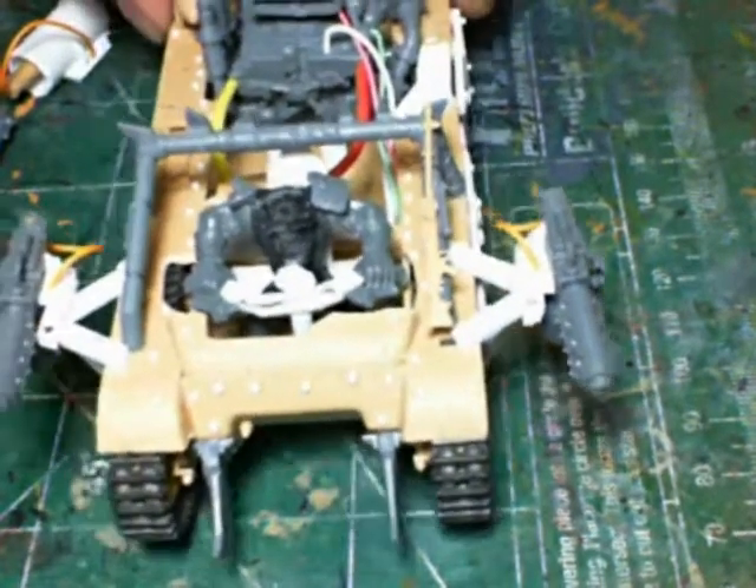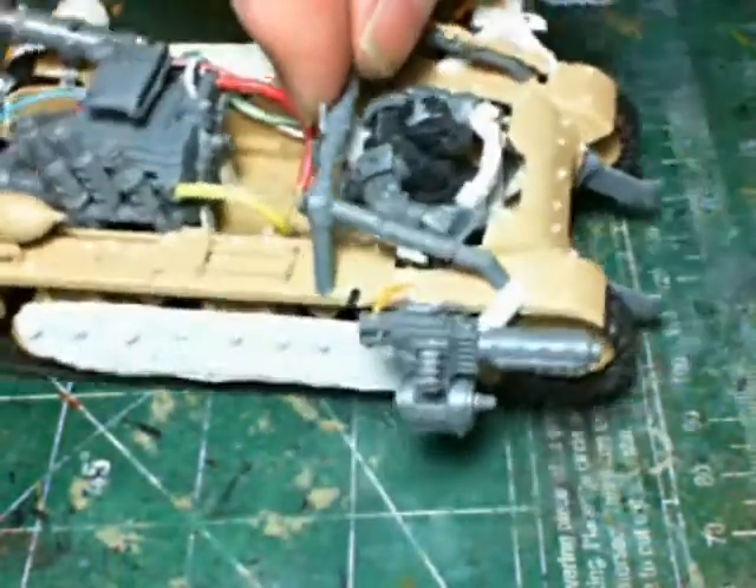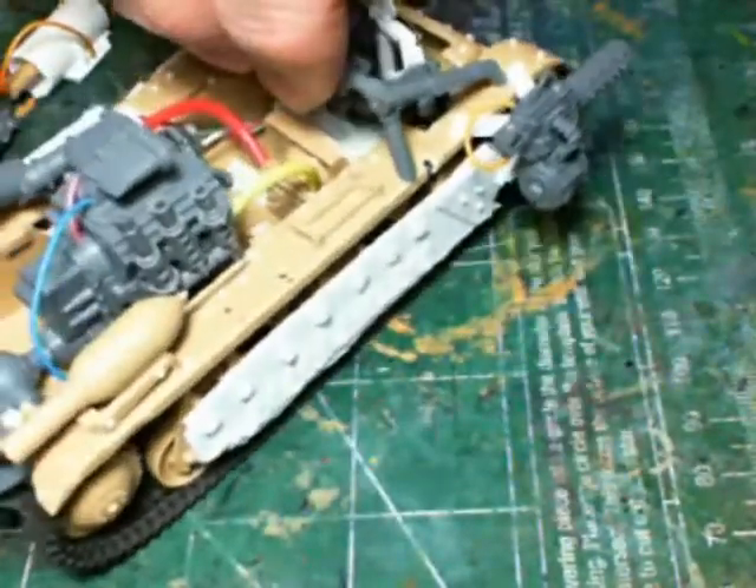So that's pretty much it. This is my tank — a World War 2 French tank converted to an orc buggy. Very soon I'm going to start painting this guy.